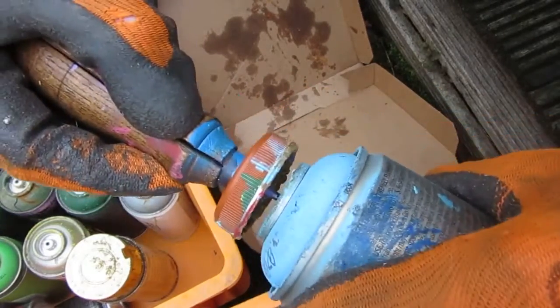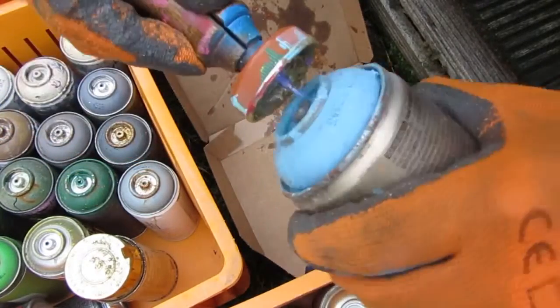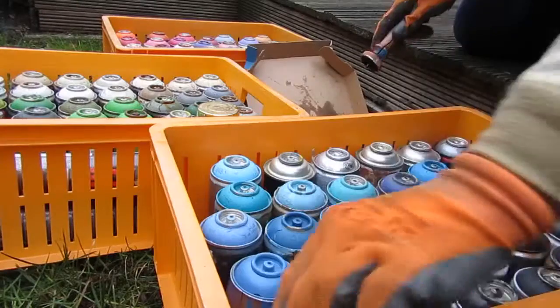The first step will be to recover the remains of paint they contain, because even when thrown away, spray cans are often not empty.